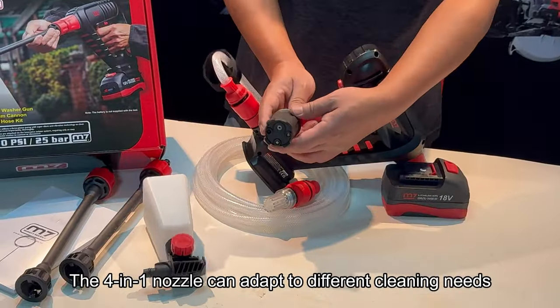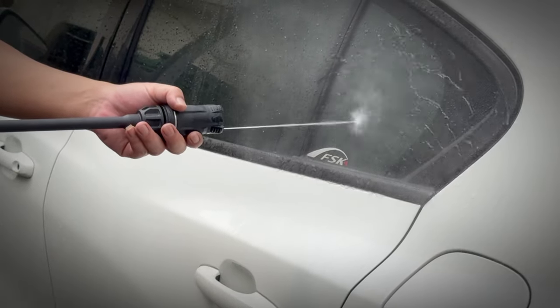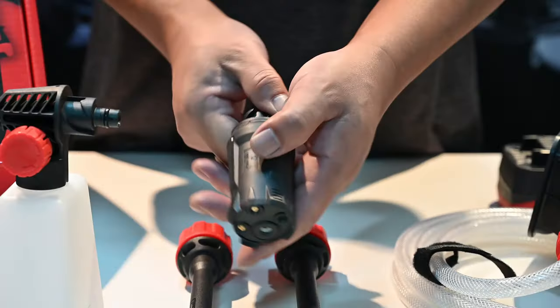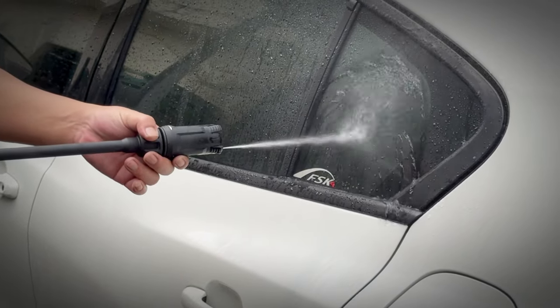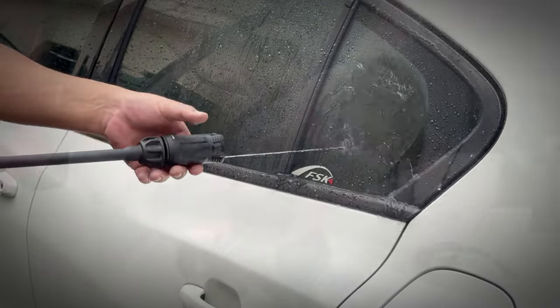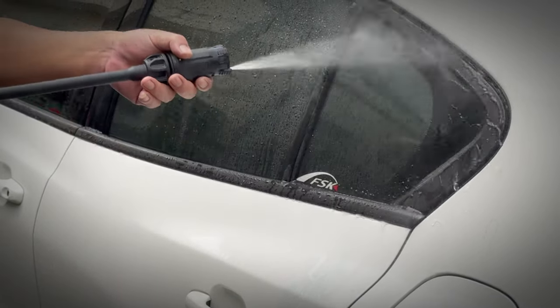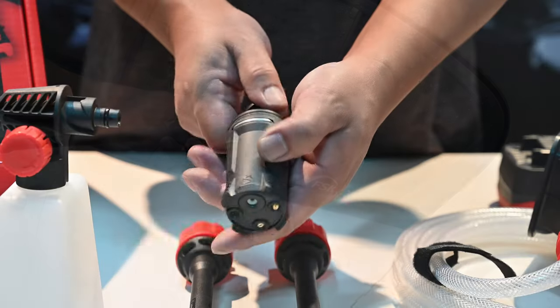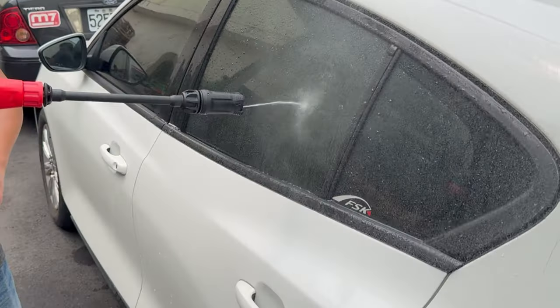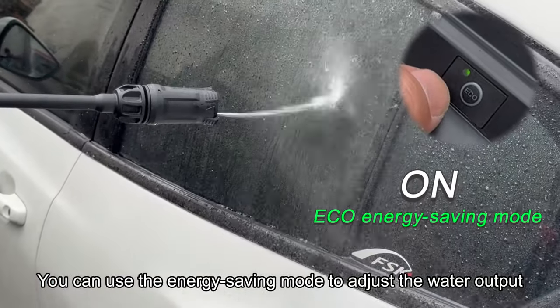The 4-in-1 nozzle can adapt to different cleaning needs. You can also use the energy-saving mode to adjust the water output.